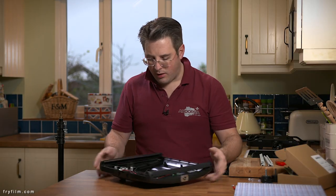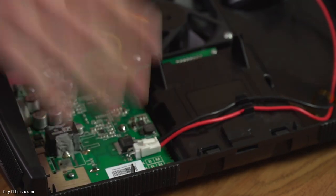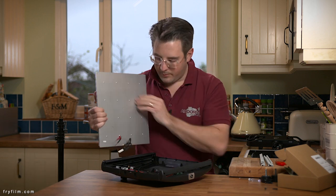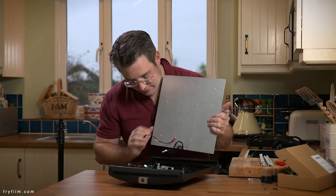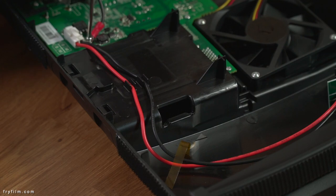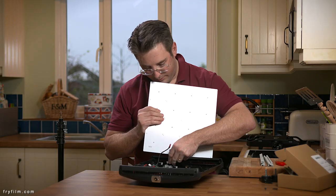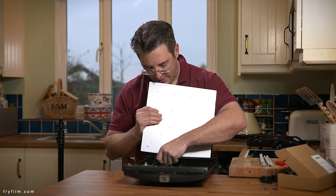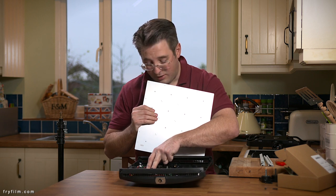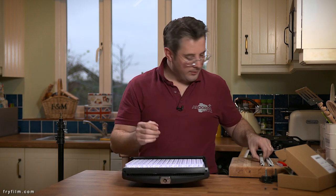Now we have our board back in, fully assembled, nice and solid. Dimmer's back on the back. It's time to put our beautiful LED panel back on. And again, this is exactly the reverse of how we took it out. I really don't think this is worthy of note if you have any common sense. The main connector goes back in to the board. Try not to touch any of the components or bash them, especially with anything metallic, and then it slots back in there.